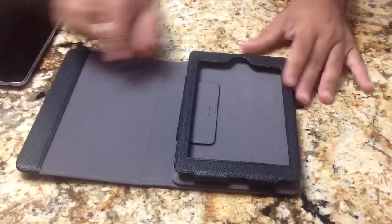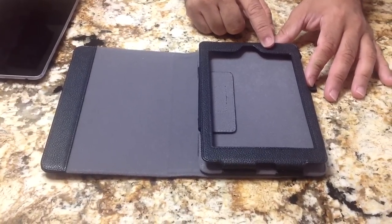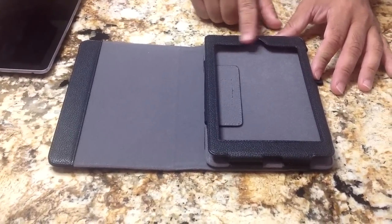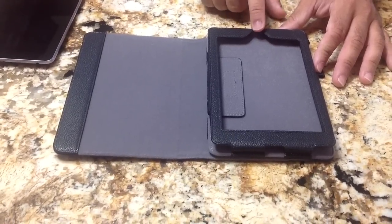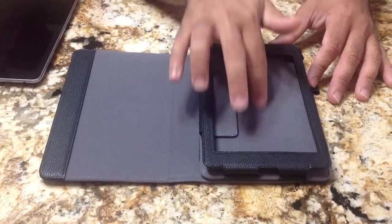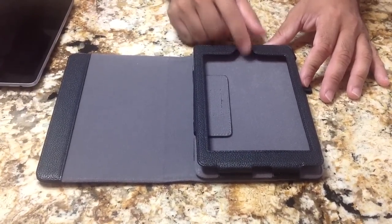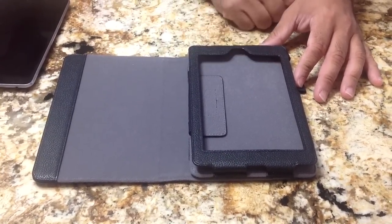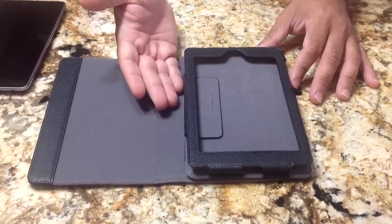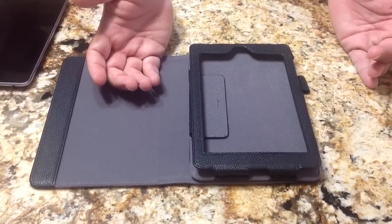It is supposed to be a smart cover case which will turn on and off your tablet. One of the things that has changed is that in the previous version, some were complaining that this portion here was too low. So if you wanted to bring down your status window — that activity bar that comes up from the top of your tablet on Android — it wasn't easily accessible. So we're going to see how this case works, especially now with this cutout, and if there are any differences in the alignment.